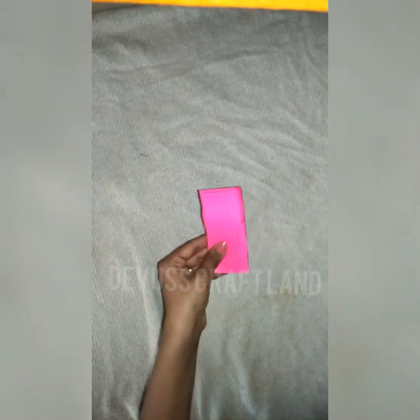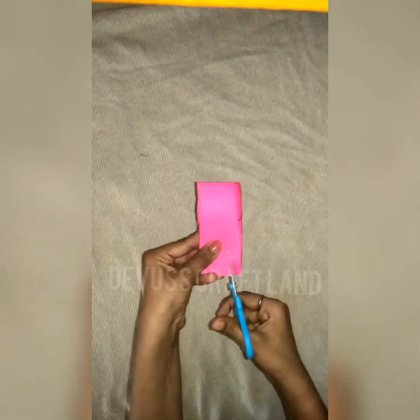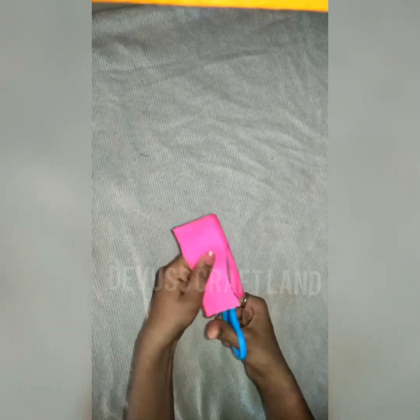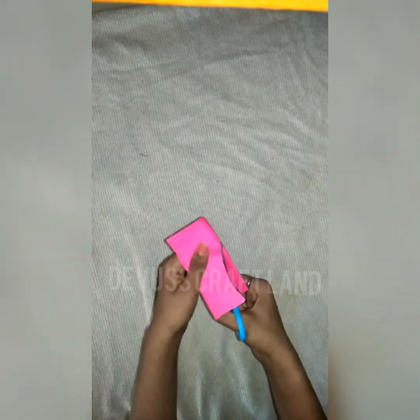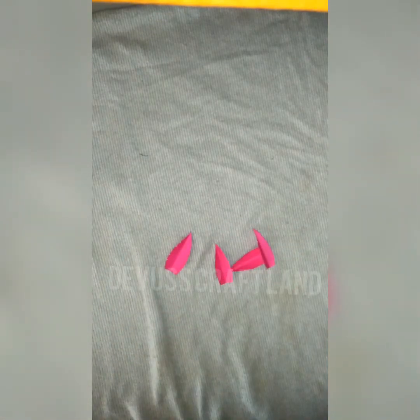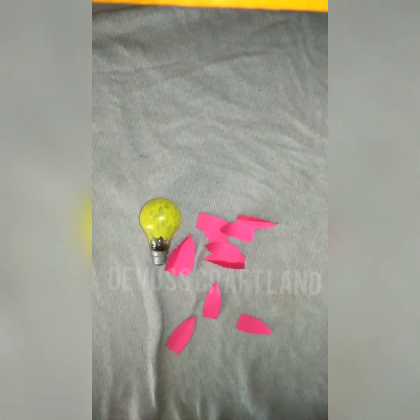Now I'm going to mark the shape. I'm going to cut the shape. And I'm going to do the shape.